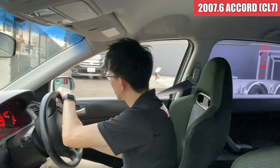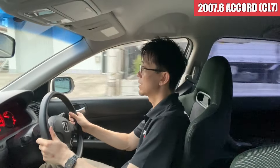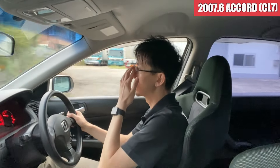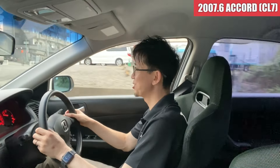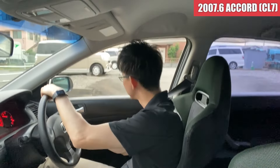はい、それではアコードユーロRを試乗してみたいと思います。後期モデルですね。走行距離が165,600キロですね。まあ、そこそこ走っているかなといった感じのクルマです。